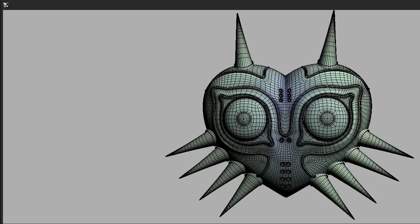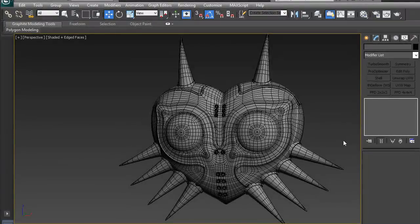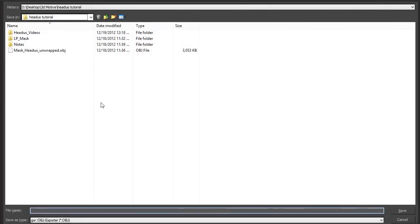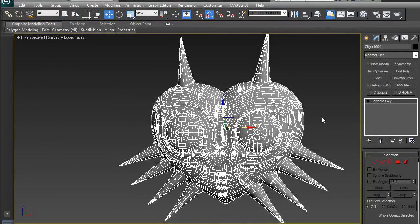I'm going to be using this mask to demonstrate how to unwrap quickly. This model has both hard surface and organic elements, which will help me show how powerful HEDIS is. The first thing we need to do is export our low-poly mesh as an OBJ. I'm going to export my mesh now and call it 'mask unwrap me.' Now let's bring it into HEDIS.